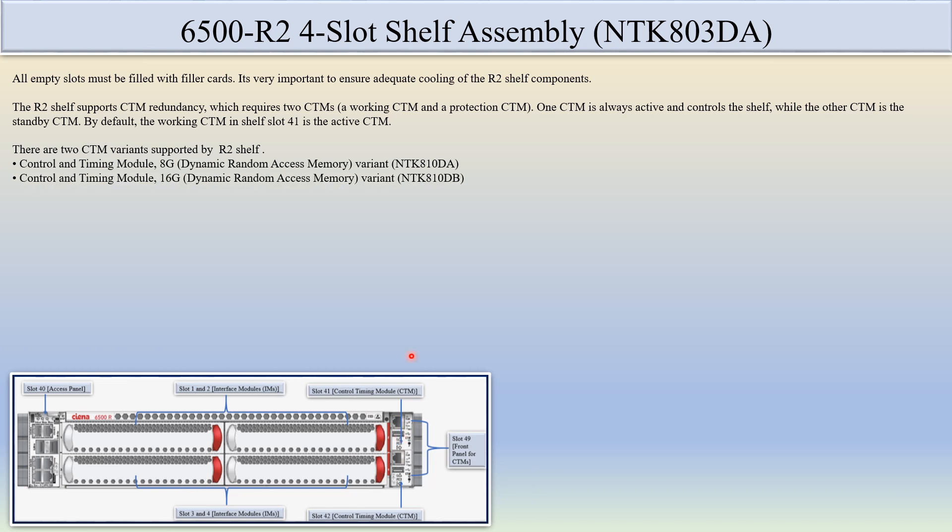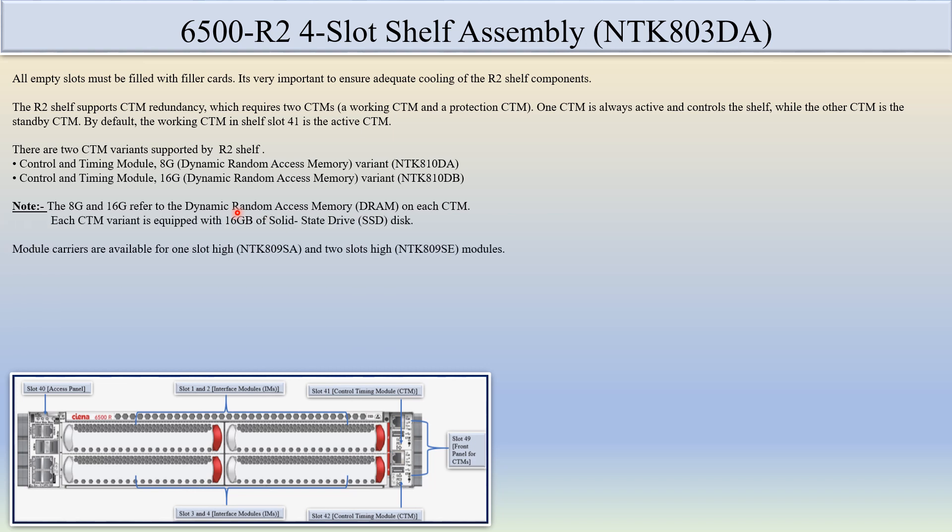There are two types of CTM variants: NTK8110DA and NTK810DB. The difference between these two CTM variants is that the DRAM (Dynamic Random Access Memory) capacity is different. In the first variant, there is 8GB of DRAM, and in the second variant, there is 16GB of DRAM. Each CTM variant is equipped with 16GB of SSD — both types of variants have the 16GB SSD.